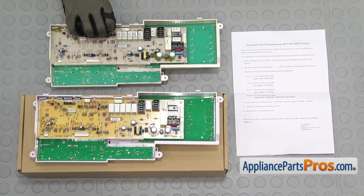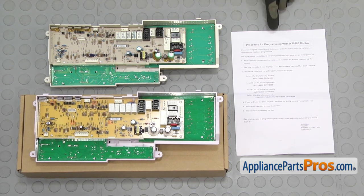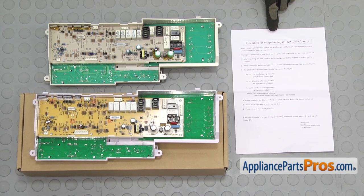Once you have them all off, we can grab the new control board. Here's the old control board next to the new one. If you already have one of these, great. If not, you can get it at AppliancePartsPros.com. Remember, you do have to follow along with the instructions once you have the board installed so you can program the new board.